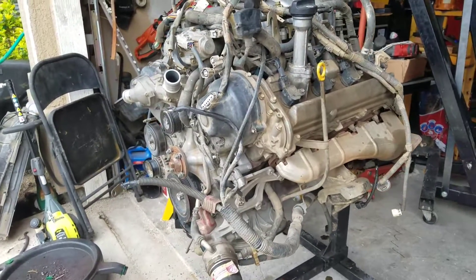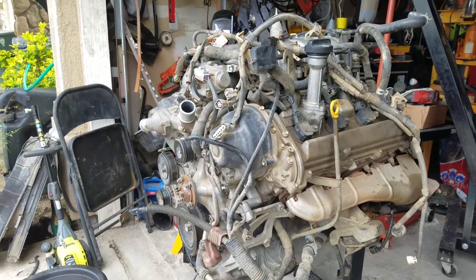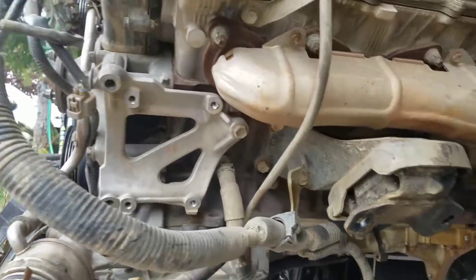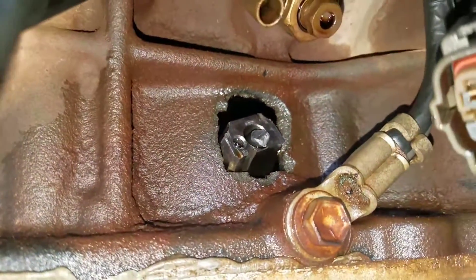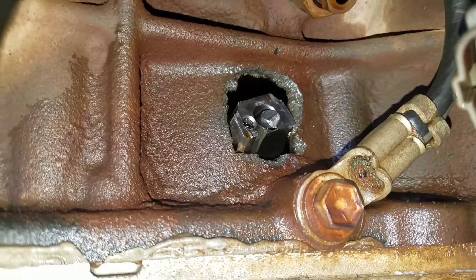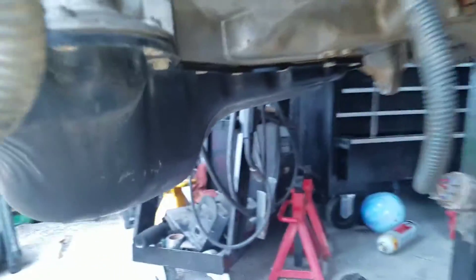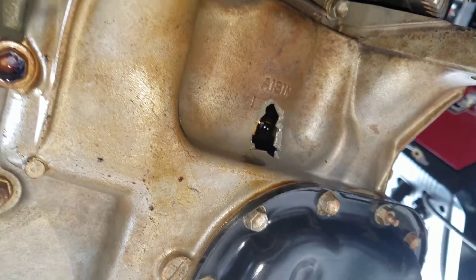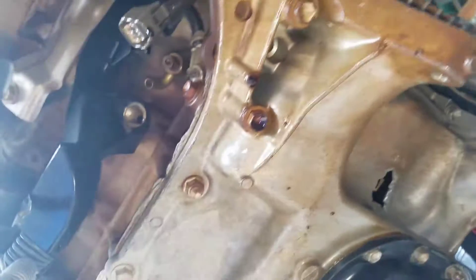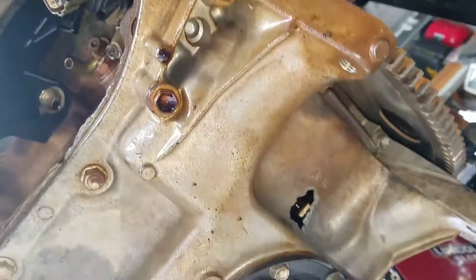Okay guys, I finally got my engine out of my truck. This is the hydro-locked engine and I want to show you what's wrong with it. Look at this — there's a hole through the engine block. It is an iron block engine and there's a hole right there. Look at this — there's also a hole right here. Suffice to say, this thing is not rebuildable.